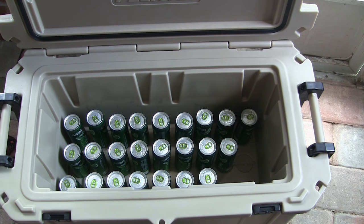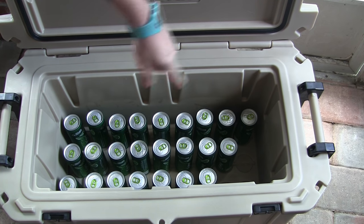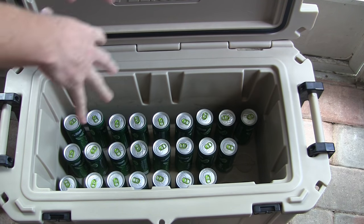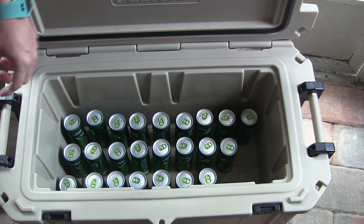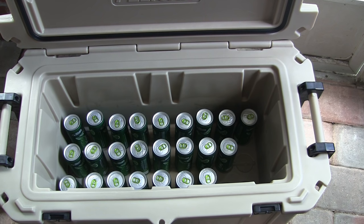Alright guys, I've got 24 beers in here just to show you how much room this 65 quart has. Obviously you can fit a ton more because I've got these spaced out — I've even got three extra spots on the other side. You could easily cram all these together. Those are actually just sitting in the little circular indentions on the bottom. We're going to go ahead and fill this thing up with some ice.